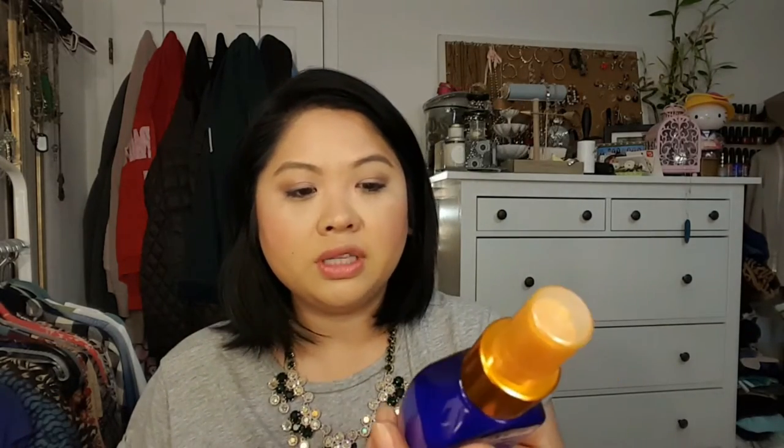Next is the It's a 10 Miracle Leave-In Plus Keratin Spray. I really like this. I haven't always had a hit with this brand, but this product I like. I spray it in my hair after I towel dry and it makes my hair feel really soft and more manageable. It's cool that it's a spray — I lift up half my hair, spray it, and then massage it in with my hands.